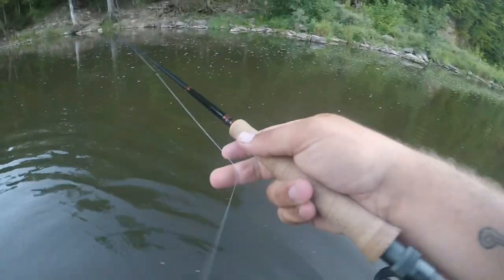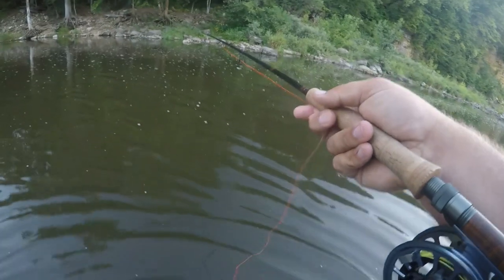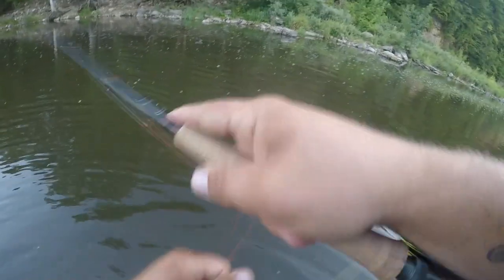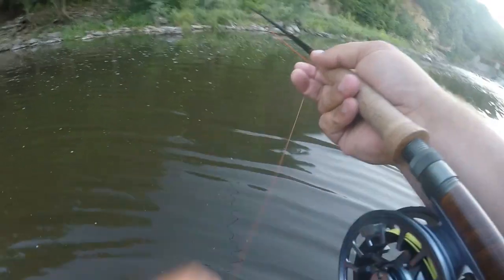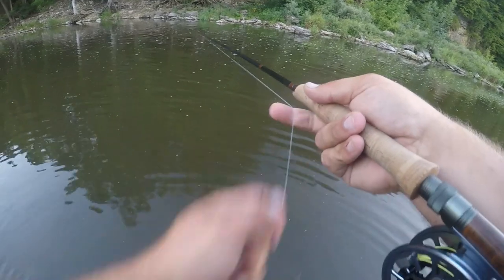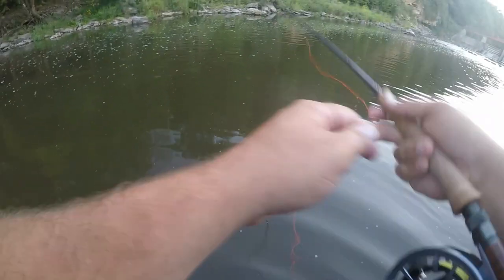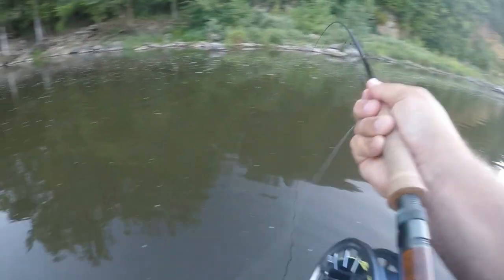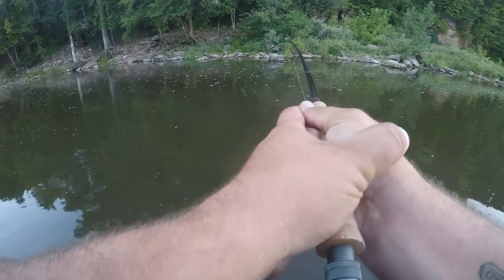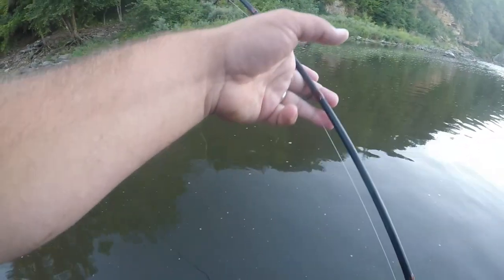When I'm using this technique I like to start at either the very head of the pool and work down, or the very tail-out and work up. Earlier I started at the head and worked down; now I'm going to start at the tail end and work my way up — hopefully pick up one or two more fish before it gets too dark. Using that technique, we did hook up again — about 20 seconds after I cut the video. Of course, that's how it always works. Great jump — love to see that. Just another nice, solid smallmouth bass. Not a real big one, just the perfect size for the technique we're using.